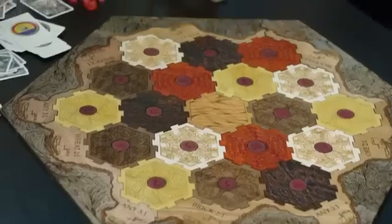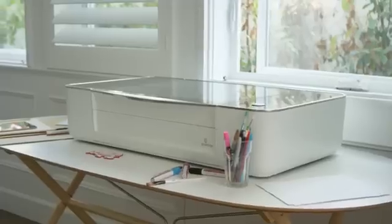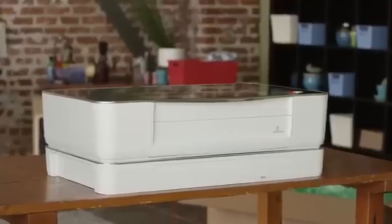We've been working hard to make something amazing for you. I'm Dan Shapiro and this is Glowforge. Our team has built everything from cell phones to search engines, but this — this is something different. I have one in my home. I want you to have one too.